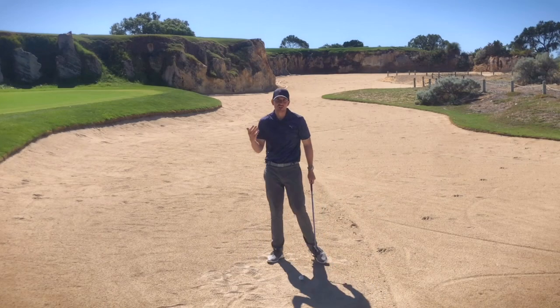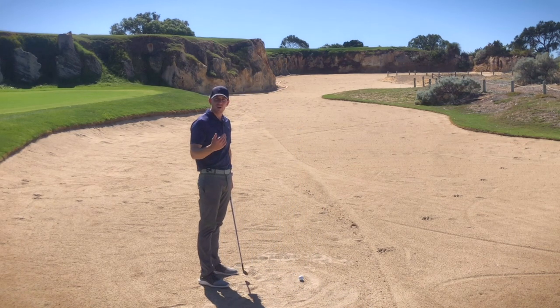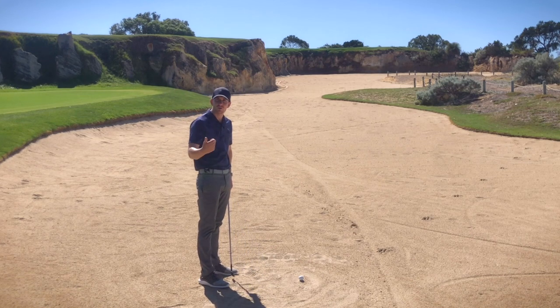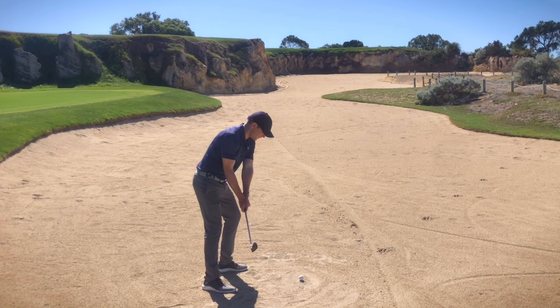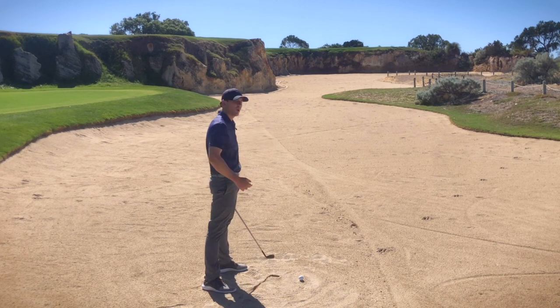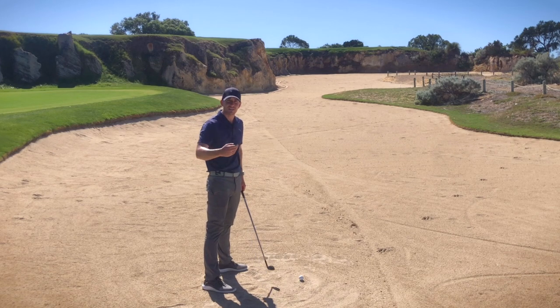Now finally, when you're playing the shot — this is a big key — the mentality we need to have is that we're trying to thin the golf ball on purpose. I don't want you trying to dig that golf club down into the ground because there's not much room for error and we're more likely to leave it in the sand. Once you're in position, ball slightly further forward, leaning to the left, really feel like you're staying tall and trying to purposely thin that golf ball just so it's got enough momentum to get out. In a situation such as this I'd suggest using something with a little less loft, so I'm taking two clubs more just so I don't have to hit it really hard to get the ball out.